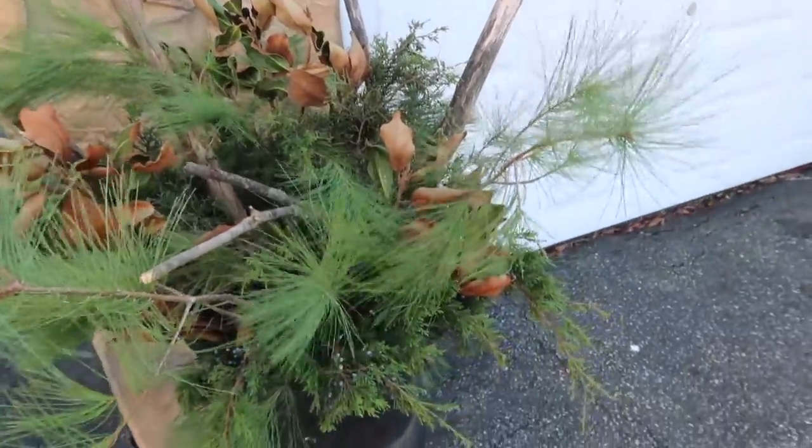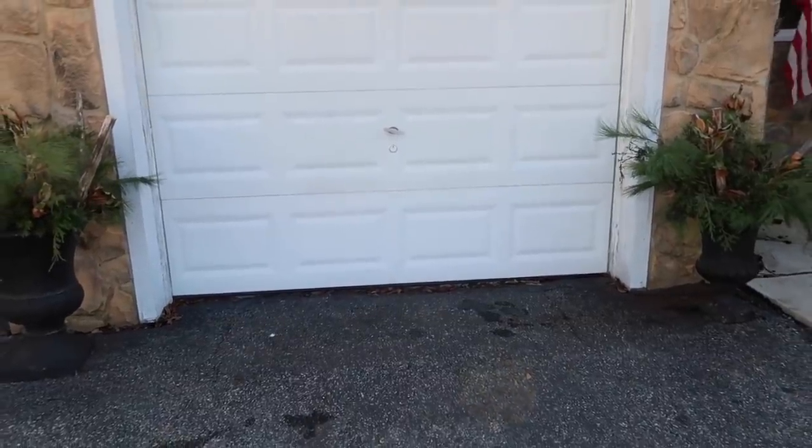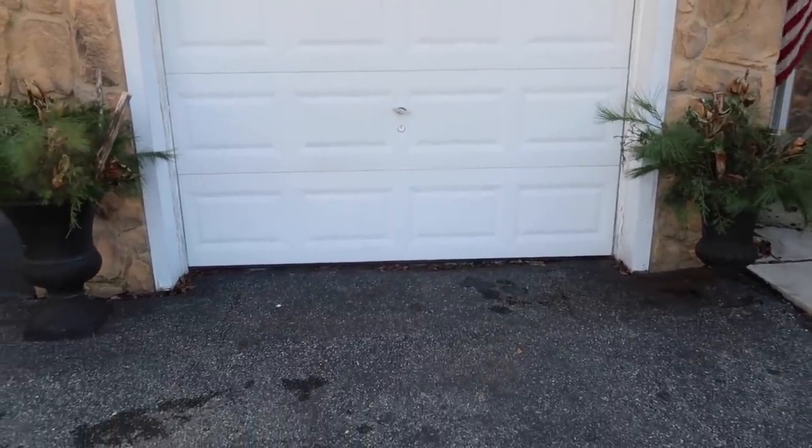I've also added twinkle lights to these in the past, or you can put on some non-breakable Christmas ornaments. I think they turned out great — really festive and beautiful, and they fill up that space nicely.